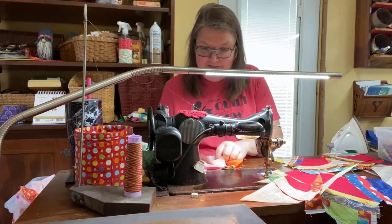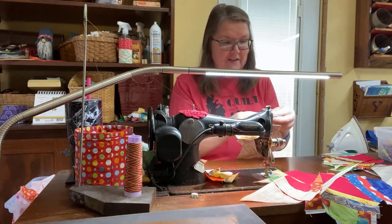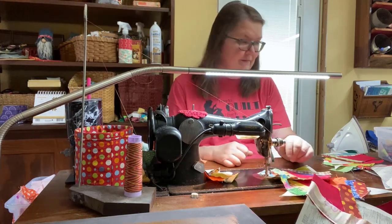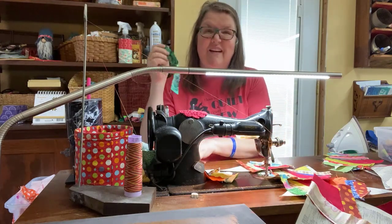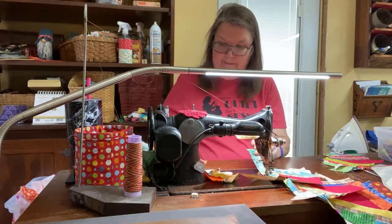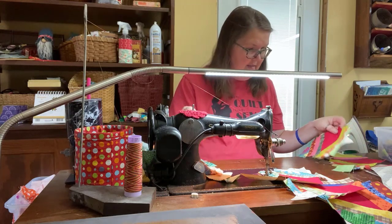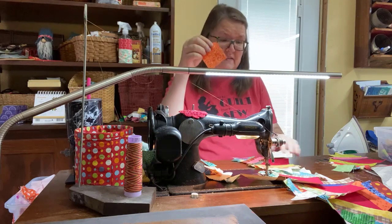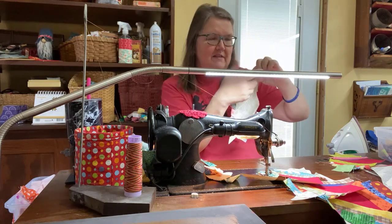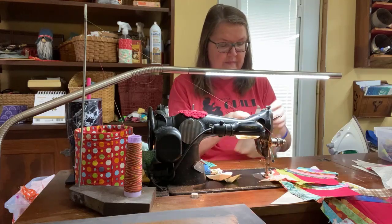But string blocks still make beautiful quilts, and honestly string quilts are my favorite. When I make a string quilt, I feel like I made something from nothing — I really like that feeling. For these last corners, I dug around and found a couple of bigger pieces. By using that bigger piece there, the seam is going to back up further away from where that intersection is going to be.